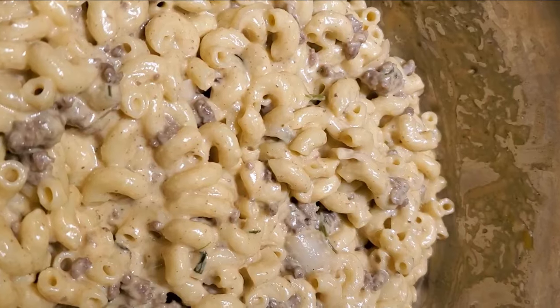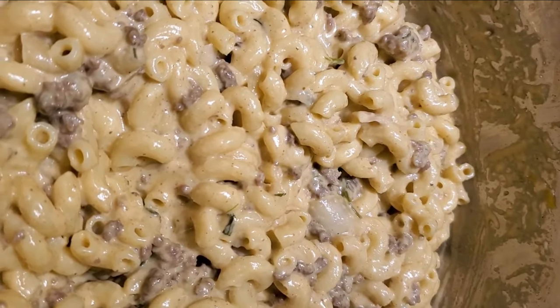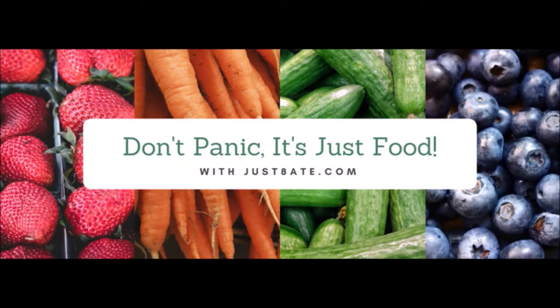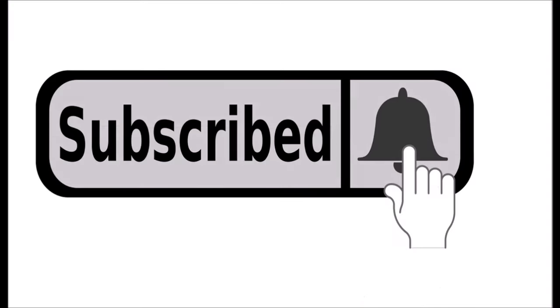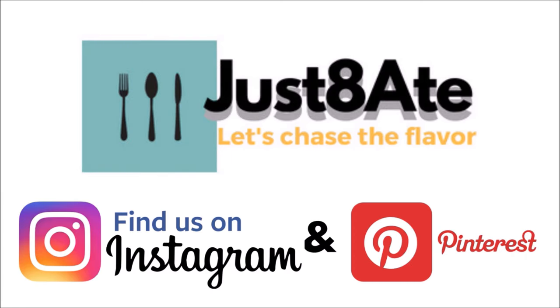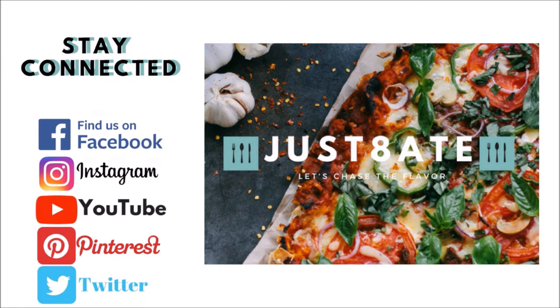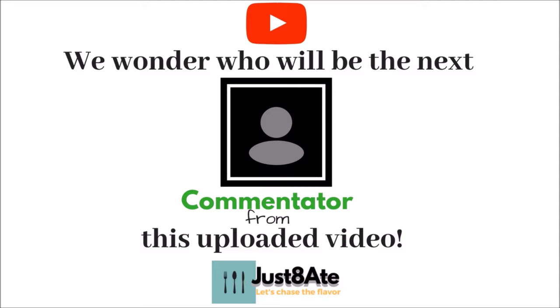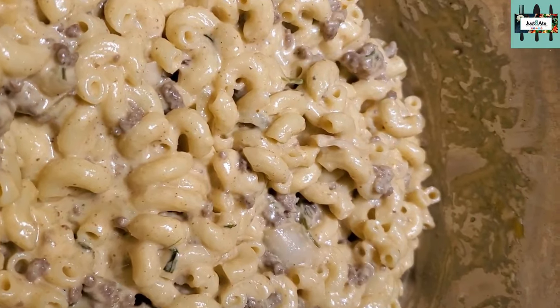It's a copycat hamburger helper. Let's make this dish — hit the kitchen! Definitely hit the red subscribe button and the bell, and since you're right there hit the share and the like button.